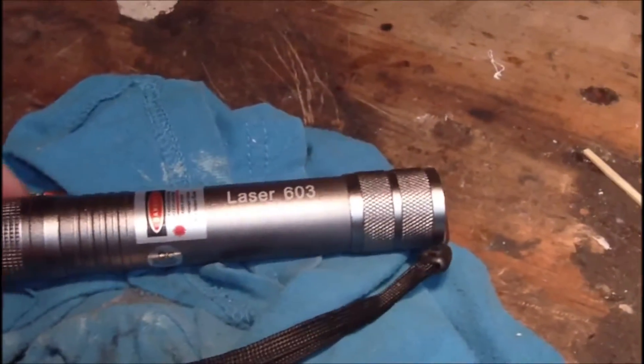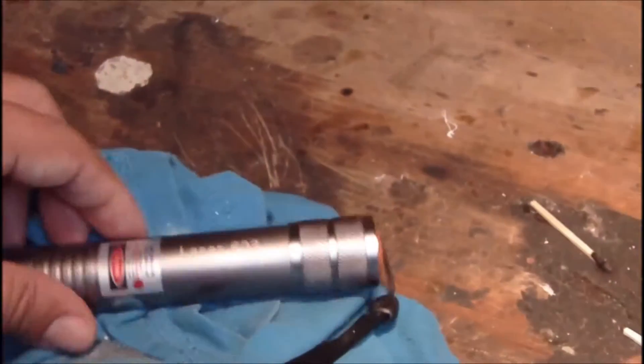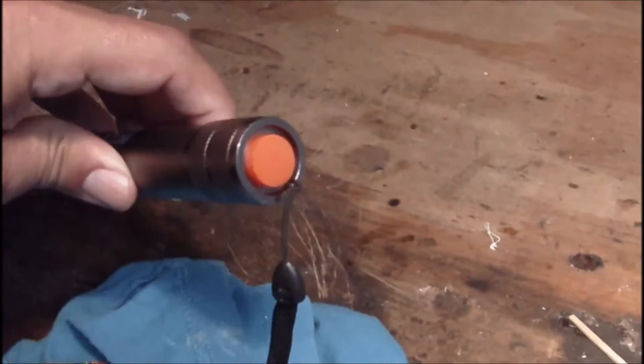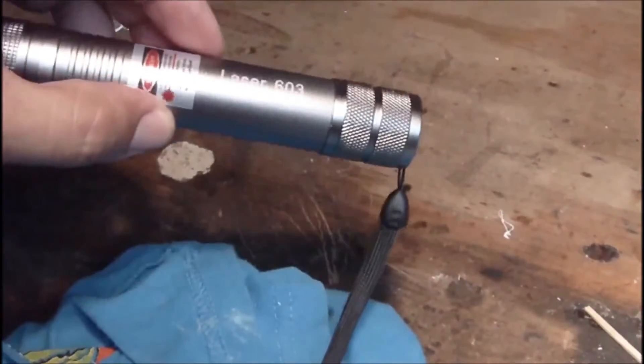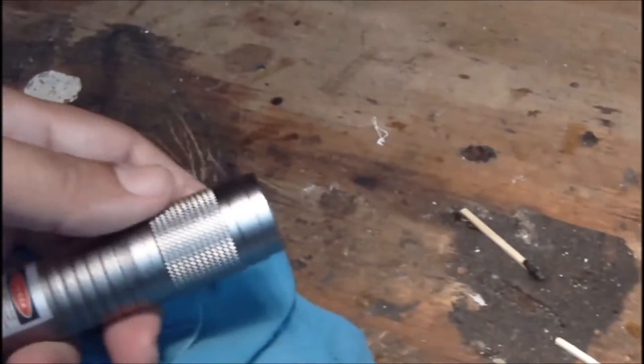Alright you guys, here you go — eBay's underwater laser. I have about a minute left; I'm running off the internal memory of the camera. I already burned a couple matches — one in my room and one just now.